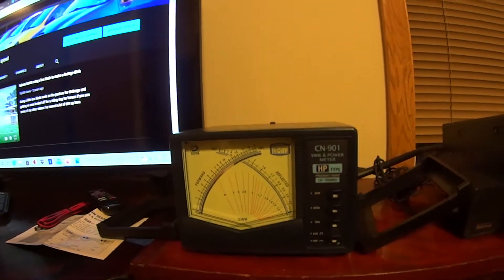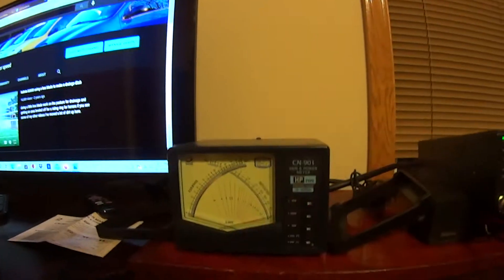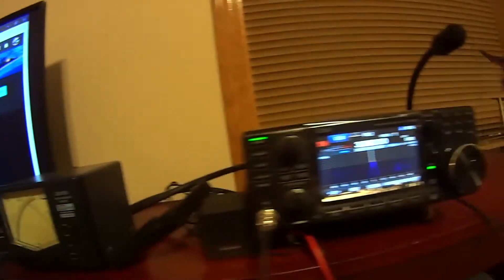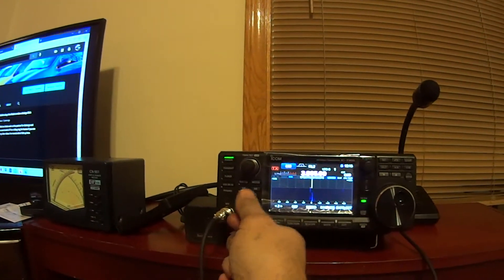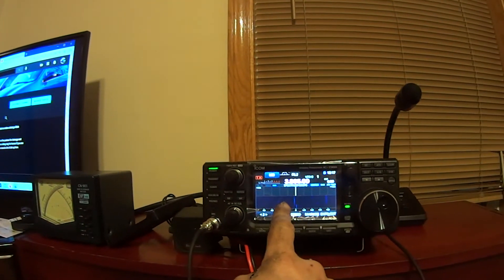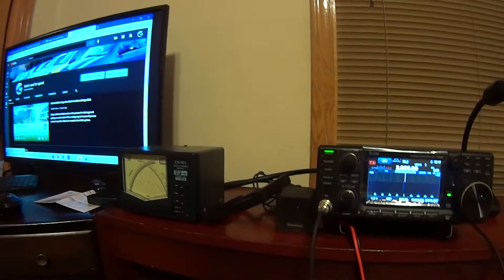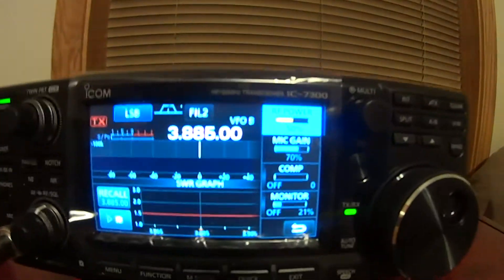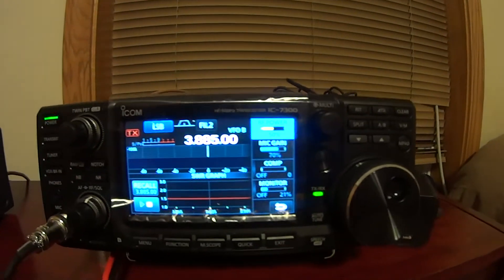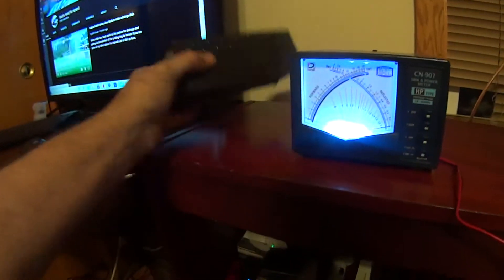Let me get this hooked up. I'm going to grab my dummy load. Right now I'm just receiving through an antenna I have outside — I really can't transmit. I have really low signals and I'm on my second preamp. Let's get something hooked up and power this thing up to see what it looks like powered up. The Icom is on a lower frequency and going right into the dummy load.